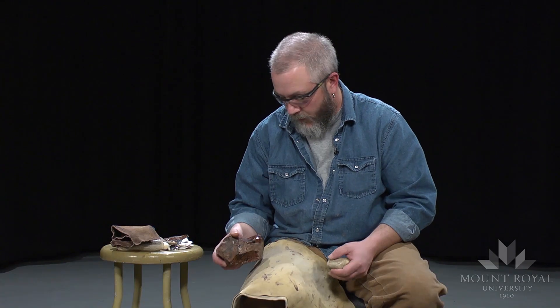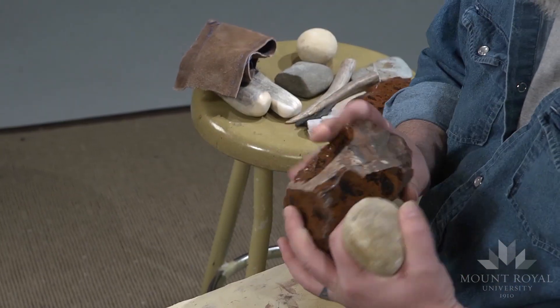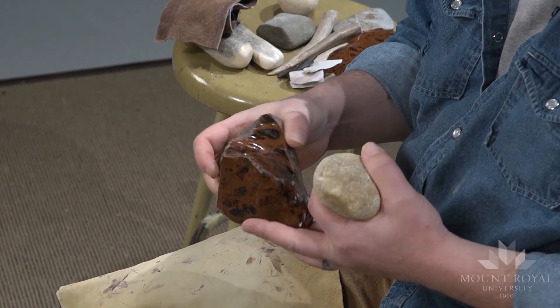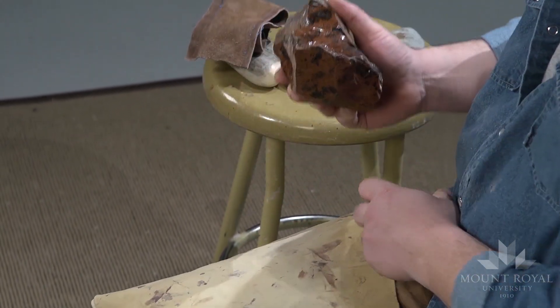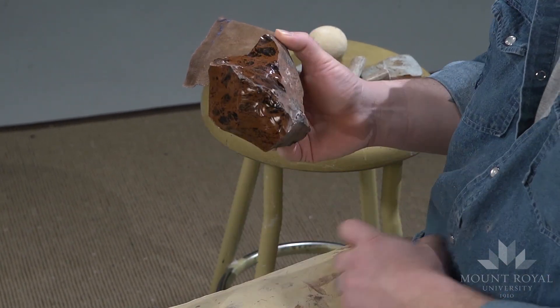I'm going to talk primarily about soft hammer percussion in producing a bifacial tool. This is a core of obsidian. It's a glass-like material, very easy to flake. I'm going to produce a series of hard hammer percussion flakes using my hard hammer, and then I'm going to switch to soft hammer percussion and produce a biface using soft hammer percussion.